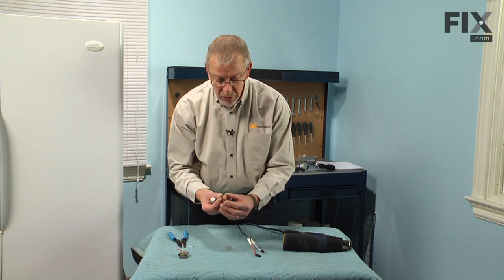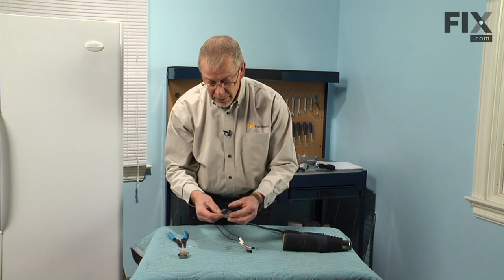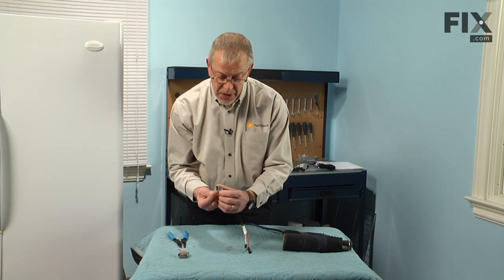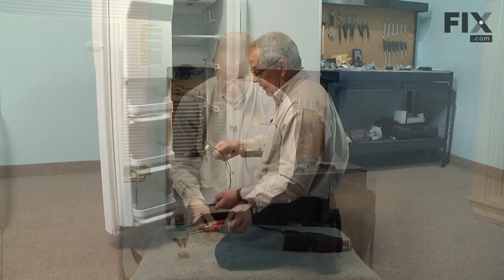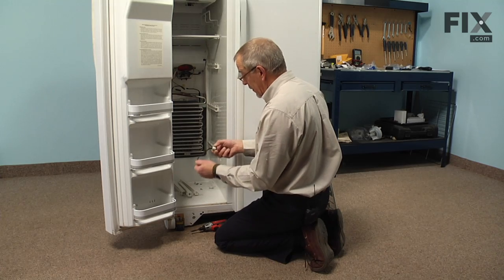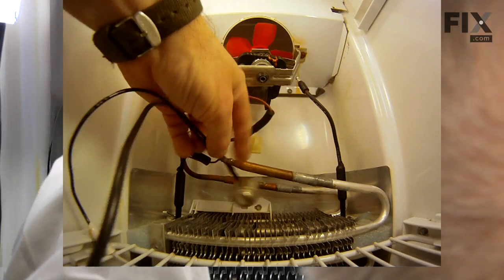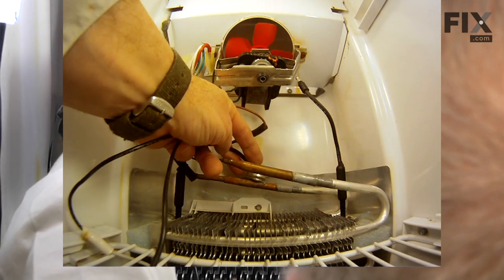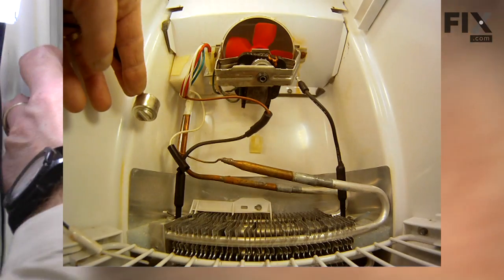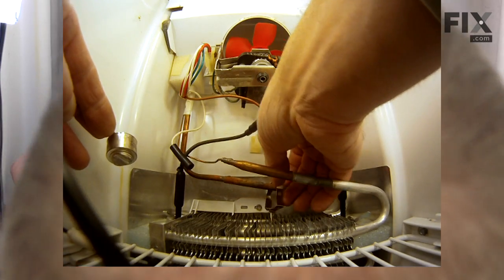The thermostat comes with a new mounting clip that we'll use. The thermostat will line up the hole in the mounting clamp, and then we'll just snap that around the suction line to the evaporator. When installing the new thermostat, we're going to set that about an inch back from the aluminum-to-copper joint, so it's going to sit right about here. First step will be to slide the mounting clip on — let's open that up and just let it hang there.